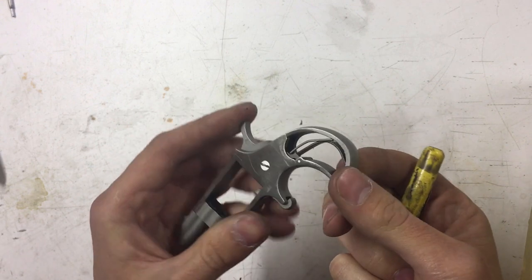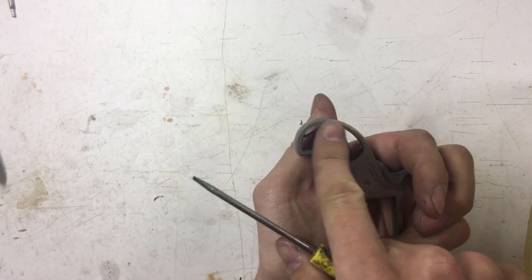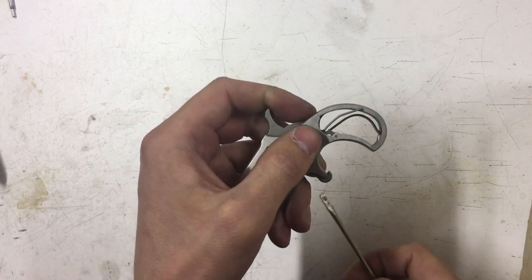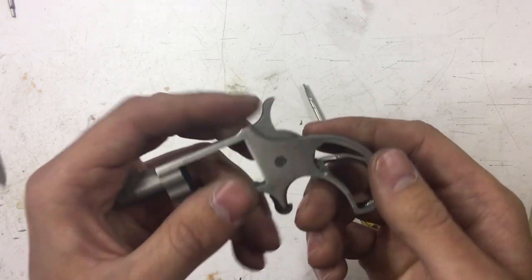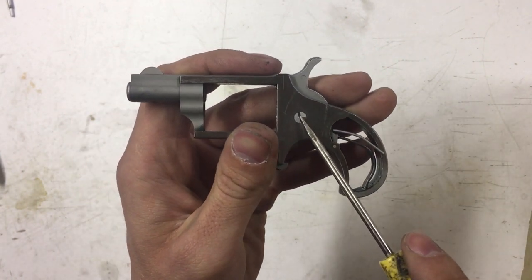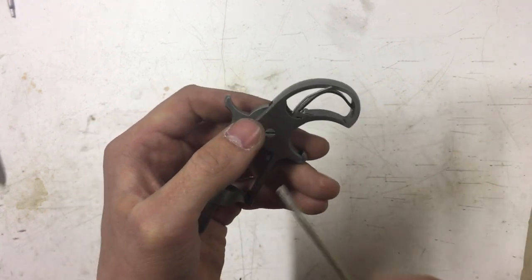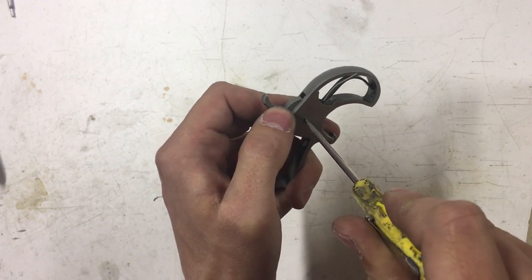Now this piece here you can do one of two ways. I've noticed some guys online popping both springs out, but I didn't like that way — it mars up the inner edge, and some people may not care. So first thing I do is pop that secondary spring out and leave the primary one alone. You've got to be real careful not to mar the finish around it.